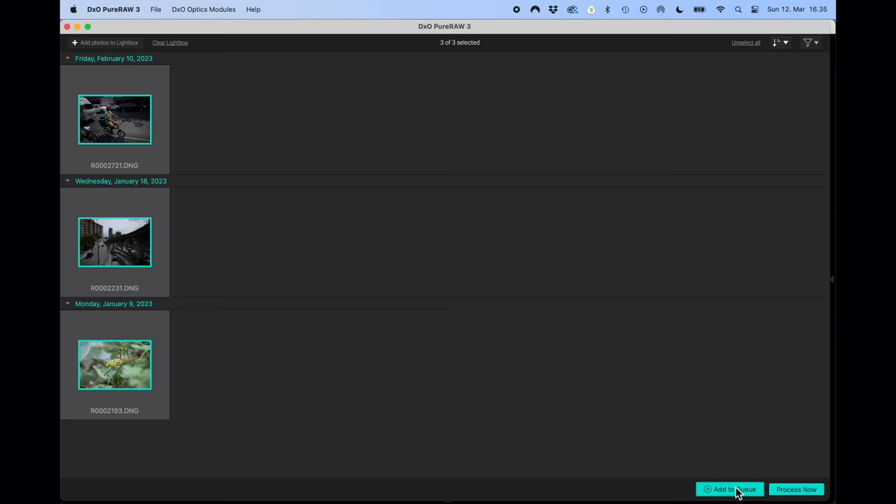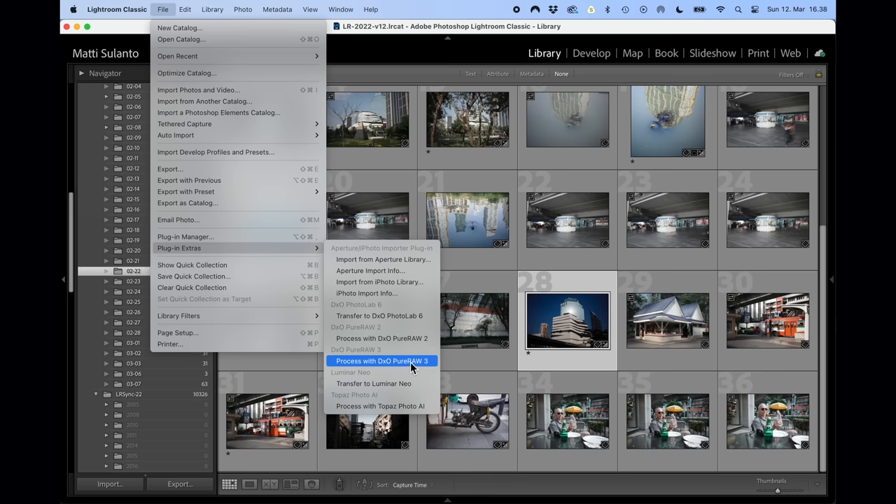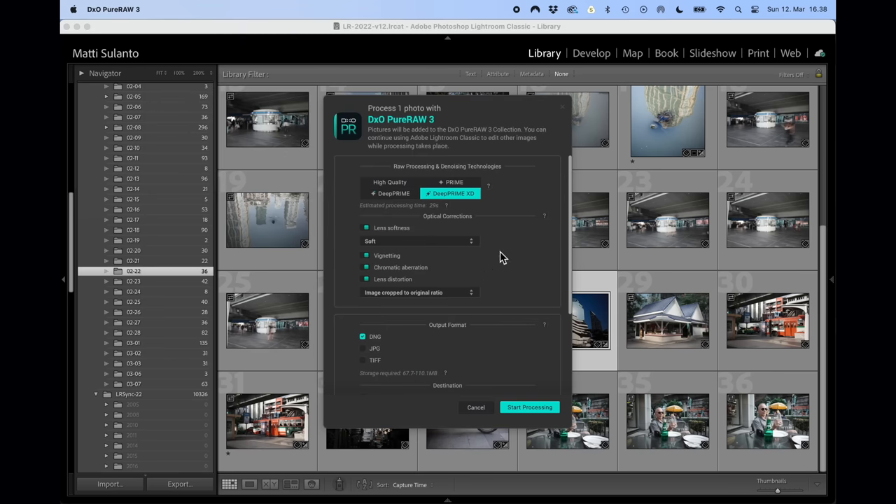DxO PureRAW3 works as a standalone app and also as a plug-in for Lightroom. It's available for both Mac and Windows. I'm a Mac user, so what I say in this video applies to the Mac version — there could be some minor differences in the Windows version.